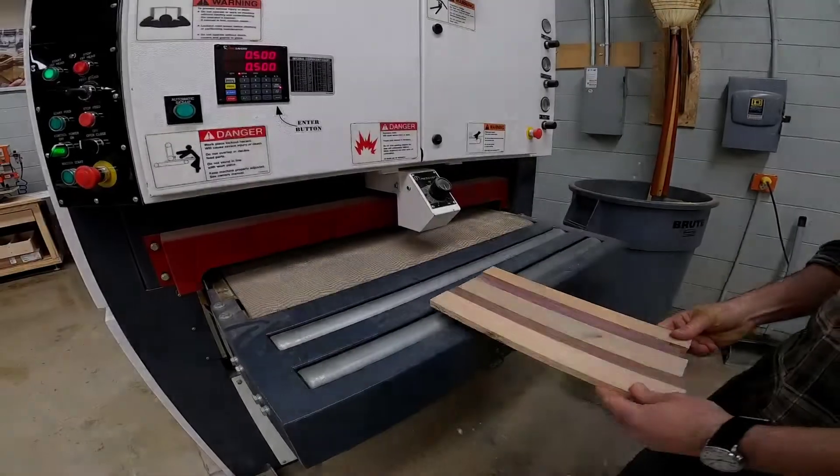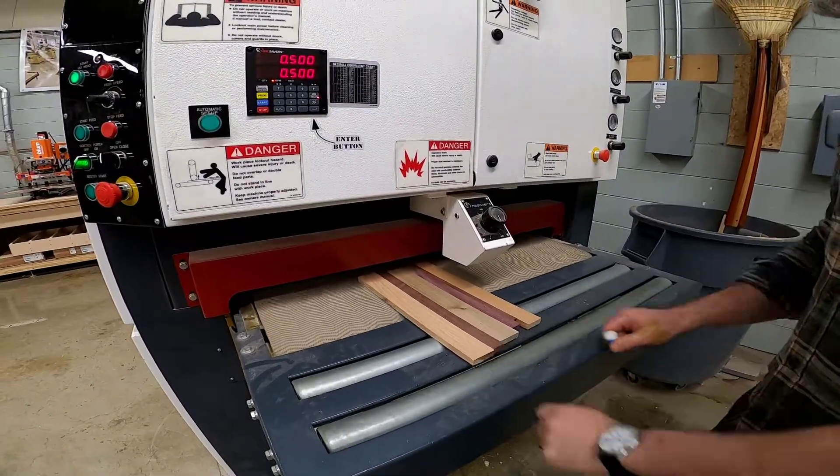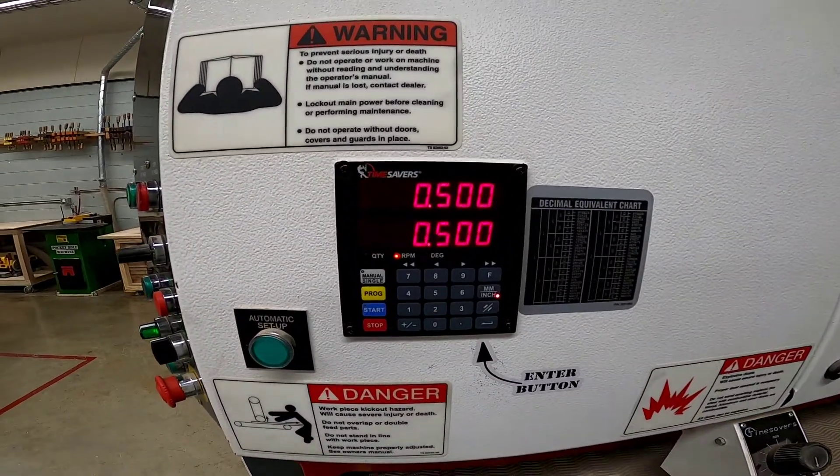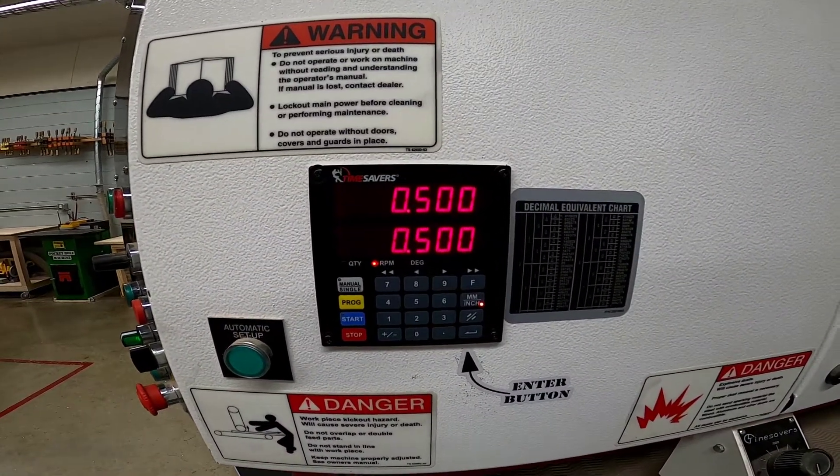Now, with the instructor who will set up the wide belt sander for you, sand your boards down until they are exactly 0.5 inches thick. This concludes video one of making a hand mirror. Let's get in the shop so that we can get back to building.